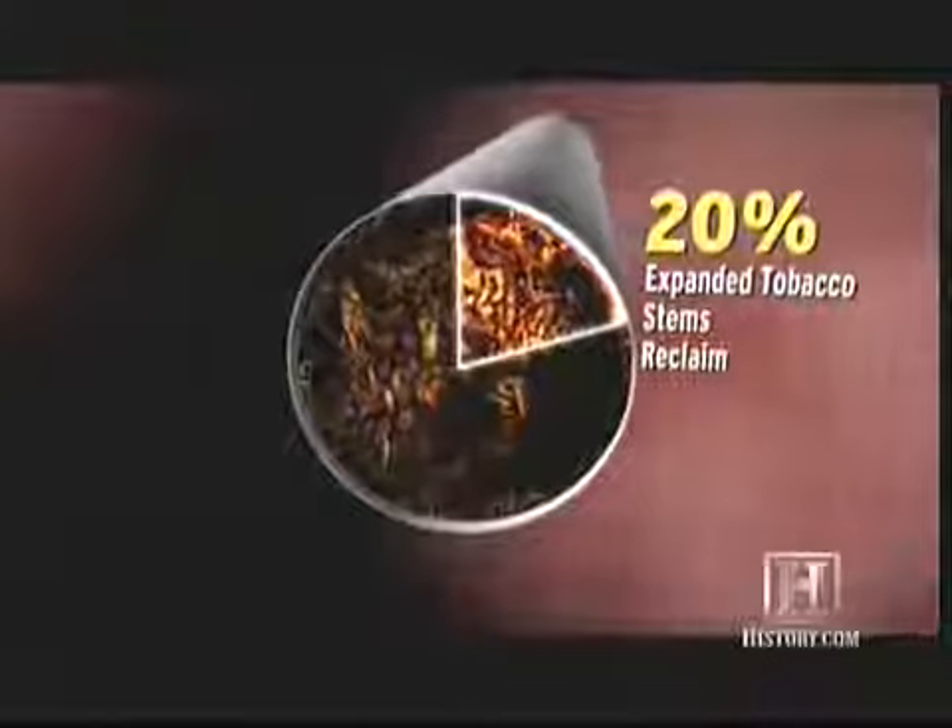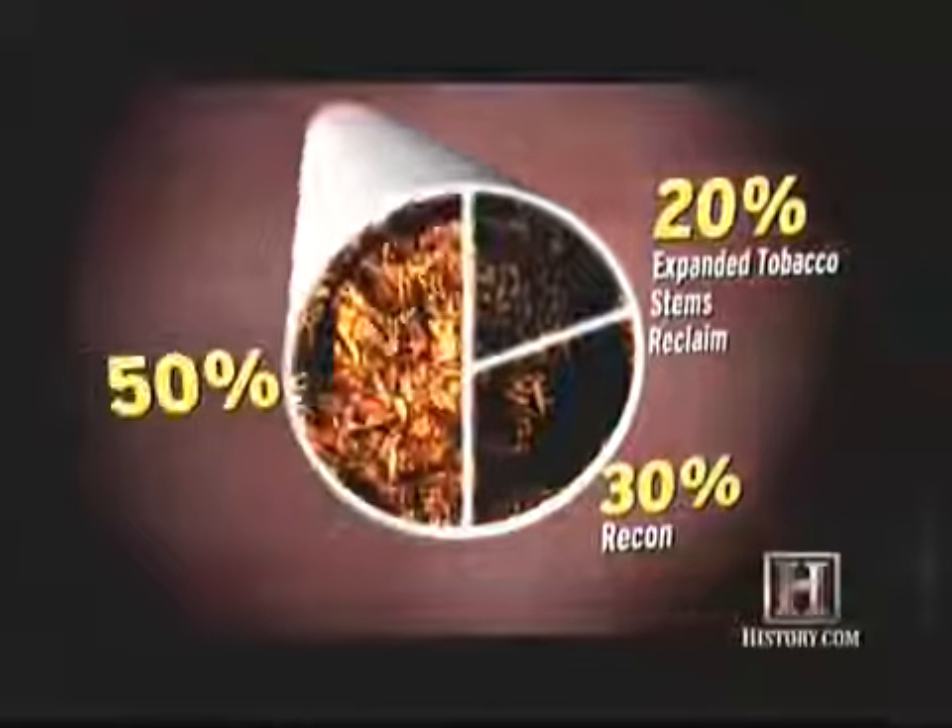Expanded tobacco, a puffed tobacco product that has been expanded with carbon dioxide, is also part of the blend to act as a filler. So in a finished cigarette, 20% is expanded tobacco, stems, and reclaim — tobacco from returned cigarettes — and 30% is recon. The other 50% is tobacco, which is also treated with sugars that mask the bitter taste of nicotine and enhance its absorption into a smoker's body.